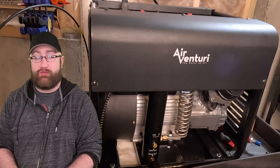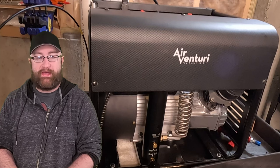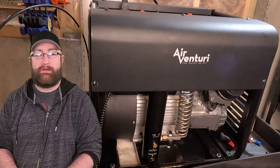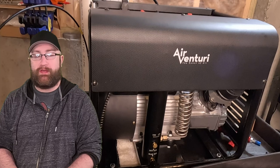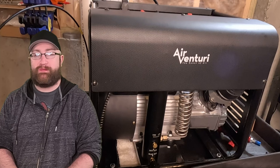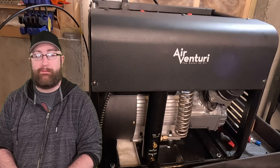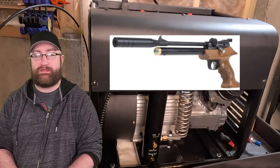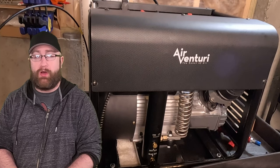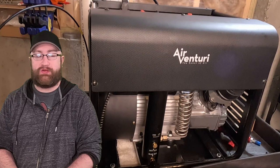I highly recommend going the transfer tank route because you're going to save yourself an incredible amount of time. If that's not in your budget and you're just looking for a hand pump or maybe a smaller compressor just to fill the cylinders on the gun, you're going to have more downtime filling, especially with the hand pump. The hand pump is going to be very limited on bottle size, or else you're probably going to be killing yourself filling these things. Something like a Bandit would be much easier than a Gauntlet to fill. If you're using smaller compressors just to fill the cylinder, you will have downtime but not nearly as much as with the hand pump.